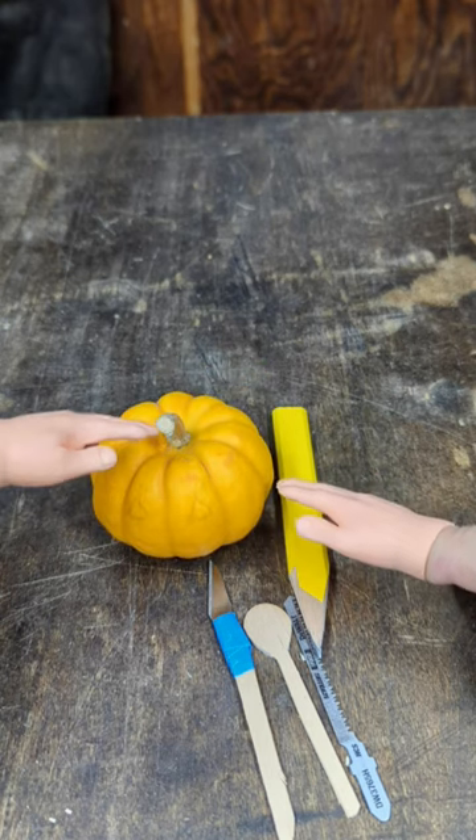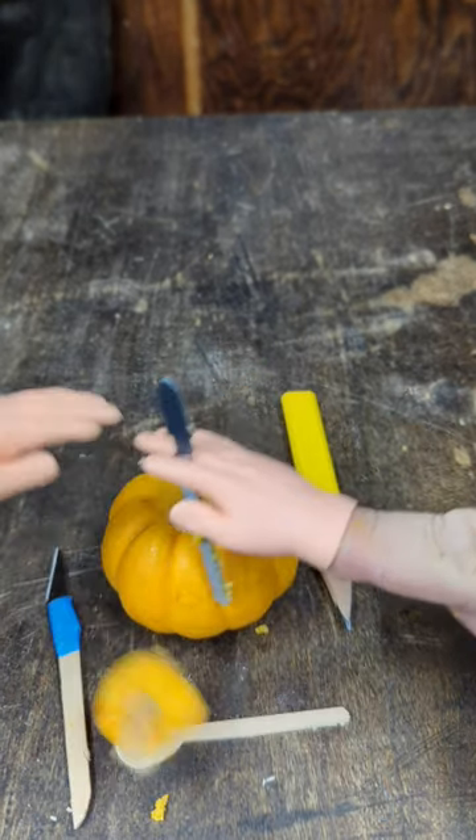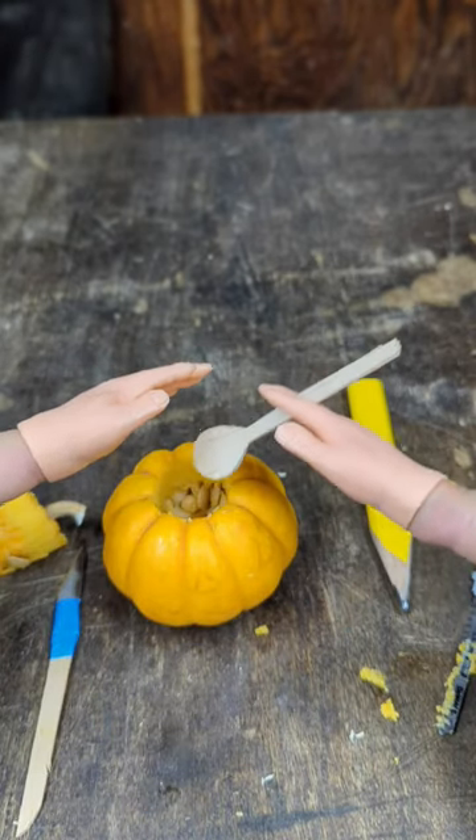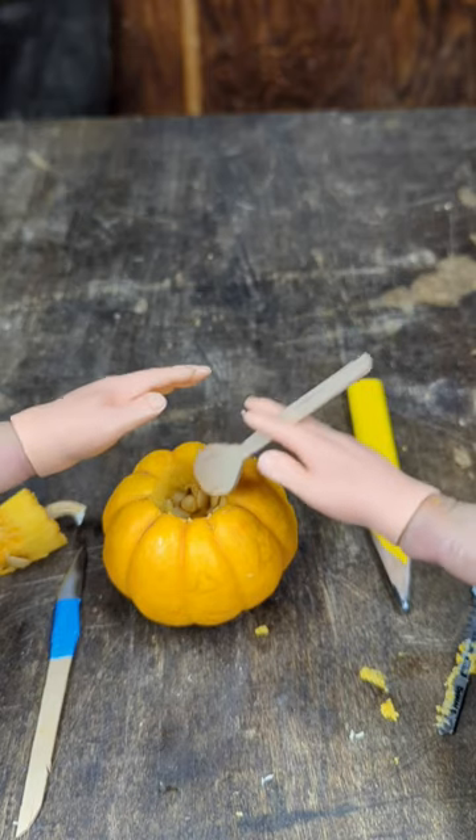Now we need to cut off the top. Then you want to get your spoon and get down in and scoop all those seeds and guts out of the inside of the pumpkin.